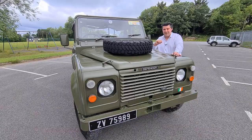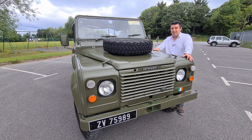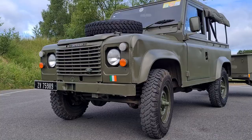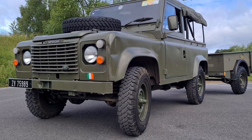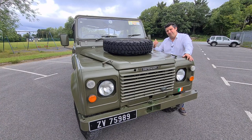There are two little things in the front which aren't originally to spec. First is the Defender badge — it wouldn't have had one of those in its original army spec. Second is the little tricolor down here. This is an ex-British Army one, so it actually would have had a Union Jack there, but the owner has lovingly upgraded that symbol on the front. It's important to note that these were used by the Irish Army as well, so this will be very familiar to any ex-army people or even people in the army right now.